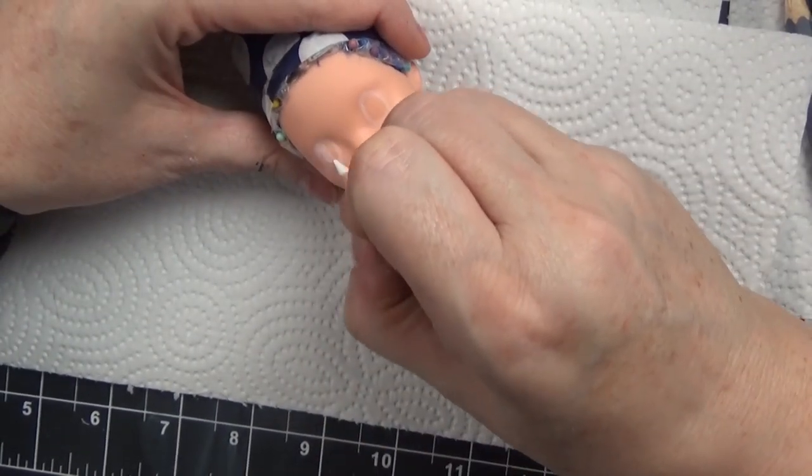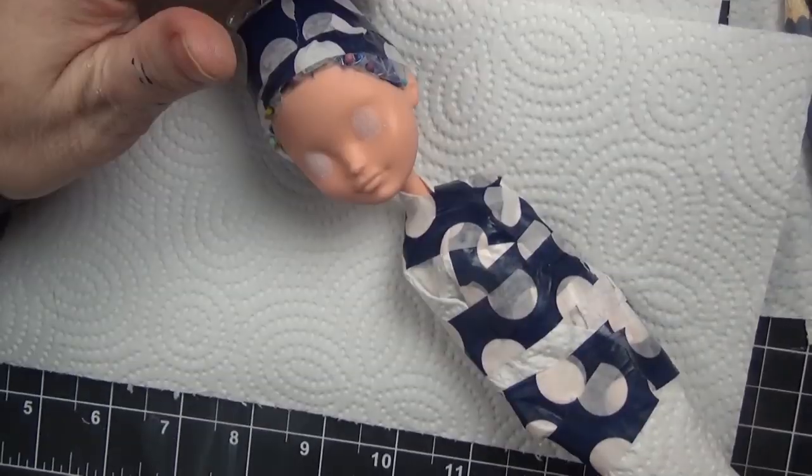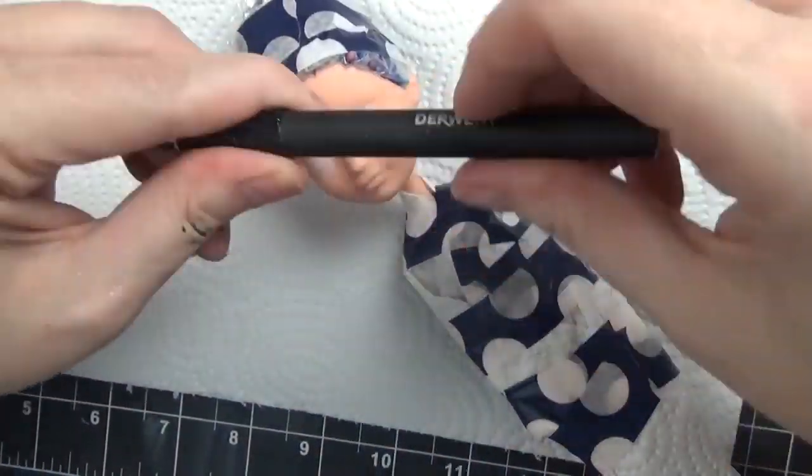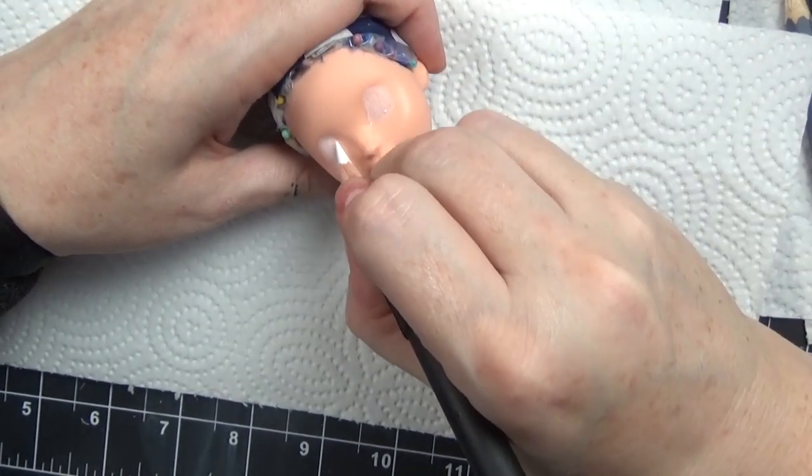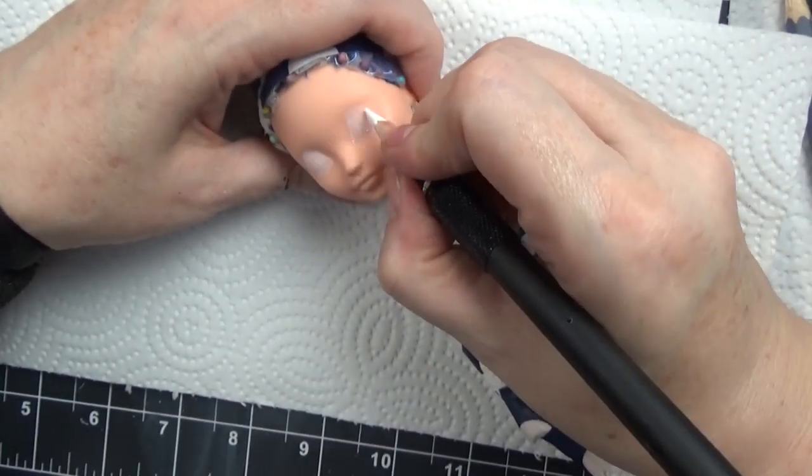Today's video will be a face-up video, but also stay tuned for some full process videos. I have a couple of collabs coming up as well as some dolls that I'm making for a line, and I'm now recording the process of making the costumes as well.